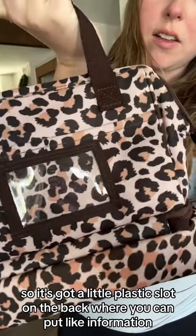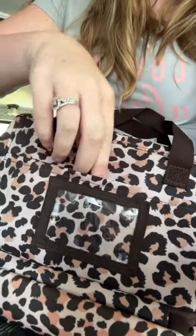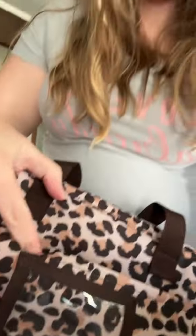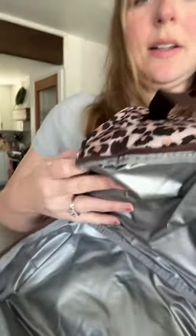It's got a little plastic slot on the back where you can put information. There's a pocket — you can put stuff in here and velcro it down. There's also a bottom zipper.